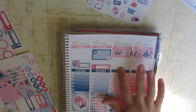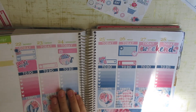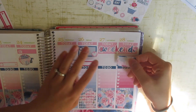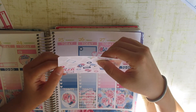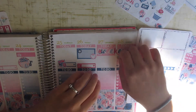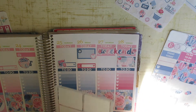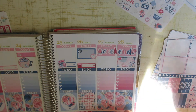That looks really cute. Saturday I don't have anything going on. Sunday is church, and it's also my husband's mom's birthday. So we have a birthday — that's fun. I'll put this pretty half box down and then a heart and a diamond sticker for the birthday.